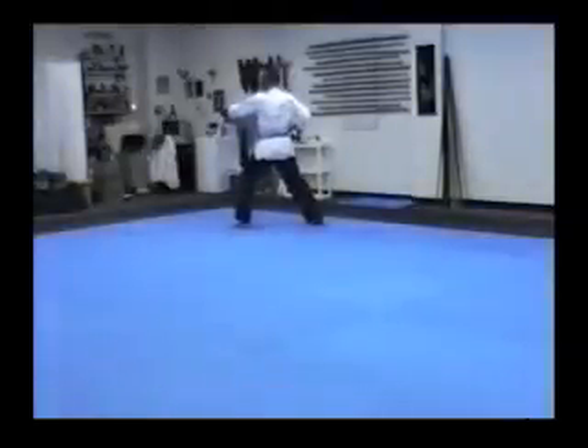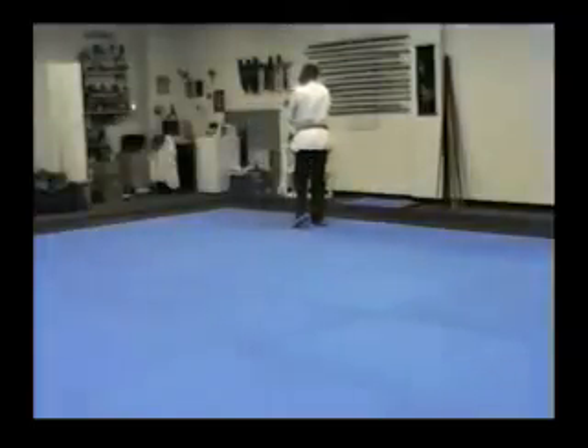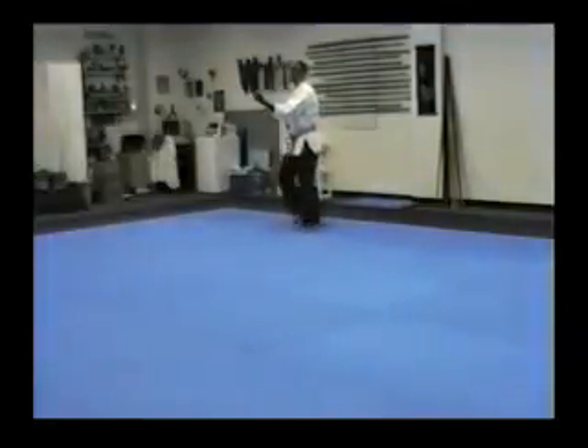Going down the middle. Arm that's out underneath. Slide a little cross out front. Get the weight on the right leg. Turn. Block. Heel down. Step out. Punch.